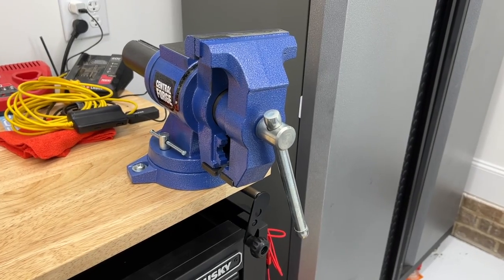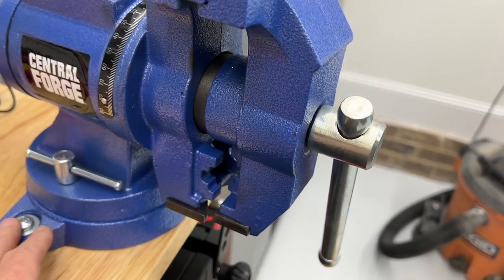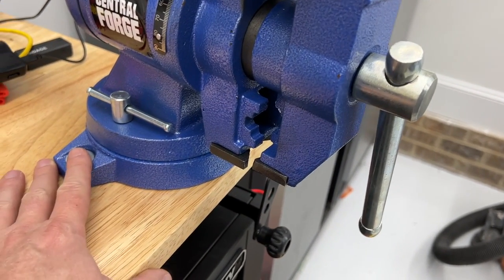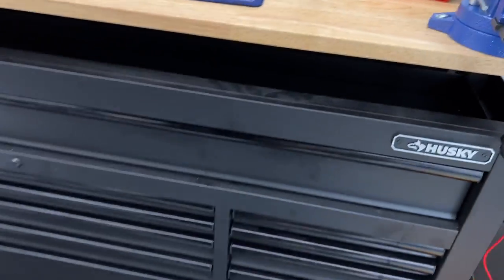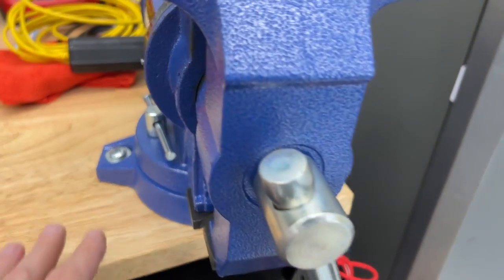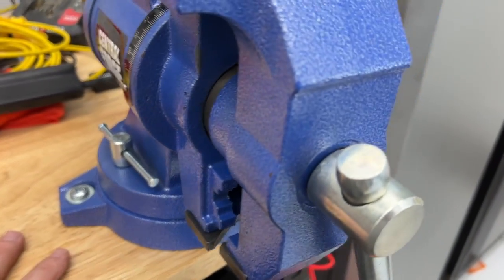I know that some of you are probably shocked that I have never had a vise — so this is my first one. Got a cheap one, needed it. I wanted something that I could attach to my Husky tool chest here, and I just got it mounted up. I'll show you how I did that real quick, but I just wanted to talk about why I wanted to orient it like this.